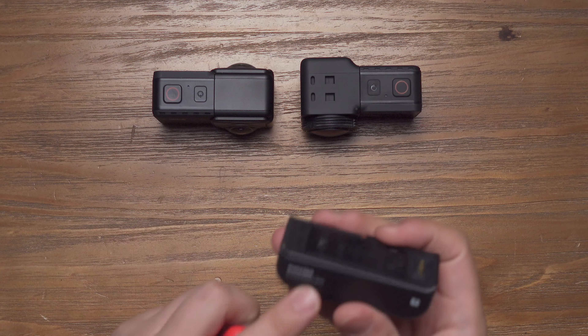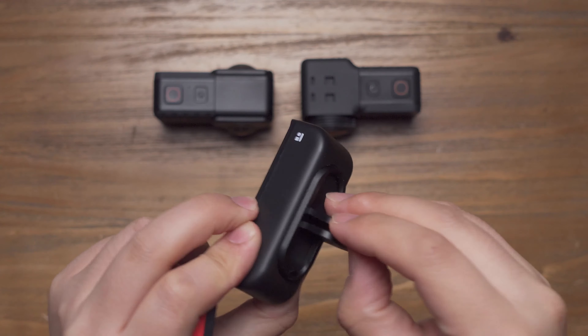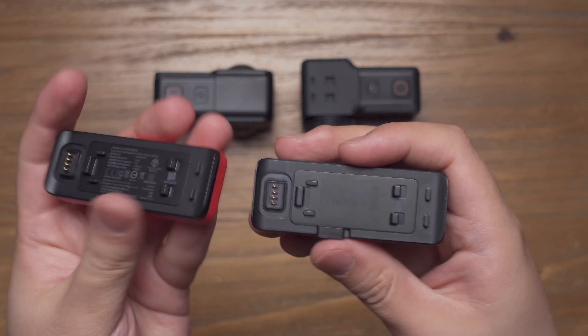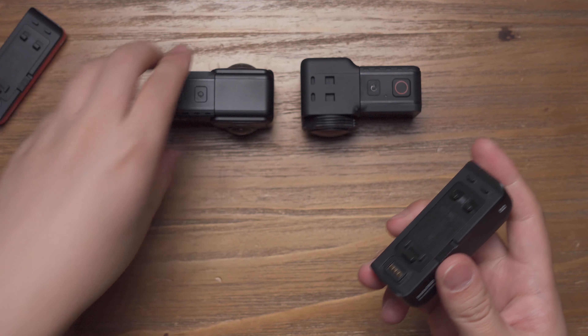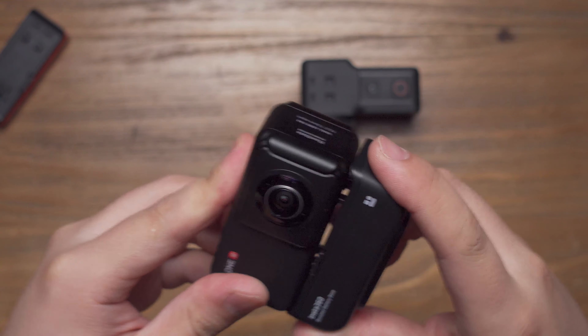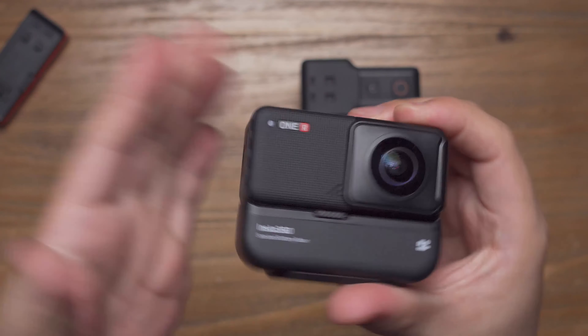And this one has doubled its capacity and at the same time has a folded GoPro mount on the bottom. And for the socket, it's all the same on the top, so you can mount in your 1R camera just like before — press and you're good to go.